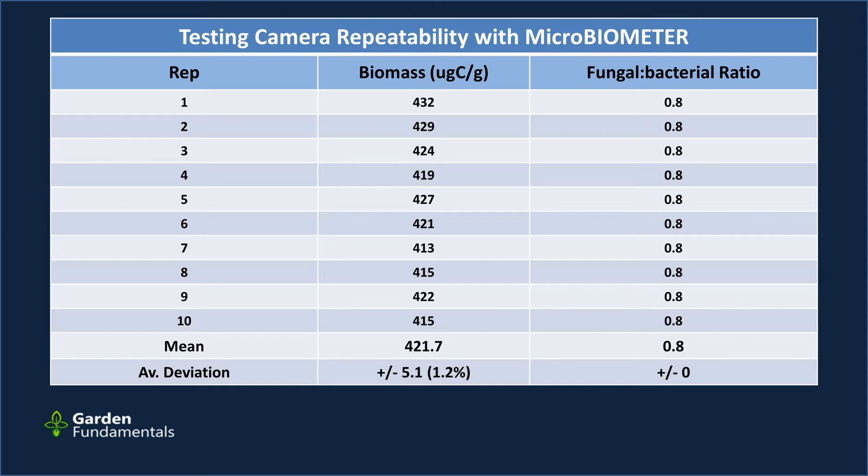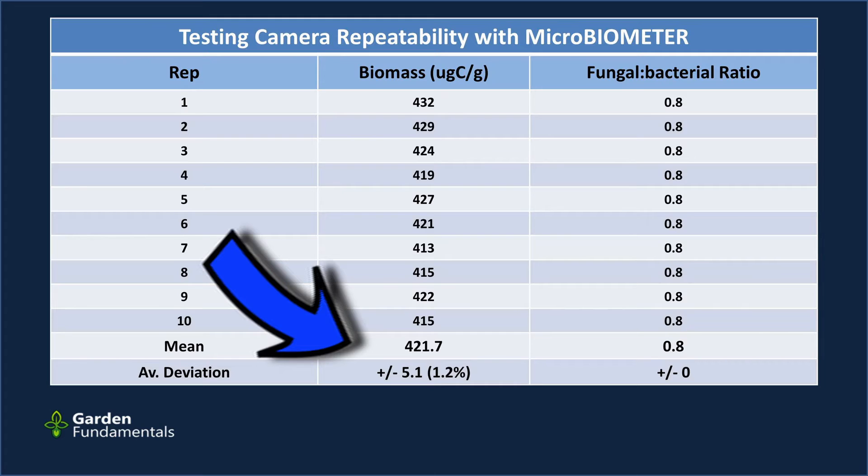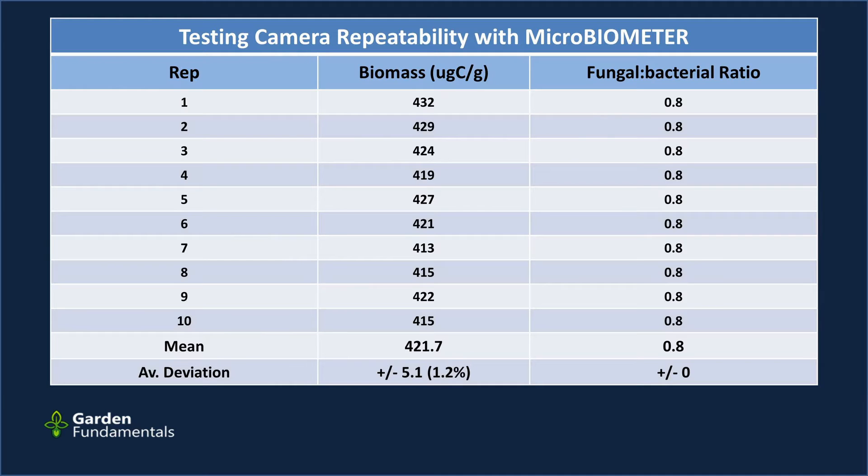I wanted to check the repeatability of my own cell phone. I took one sample, ran it through the test to produce a card, and then took 10 measurements in a row about 20 seconds apart using that same card. In theory every reading should be identical. The mean was 421.7 with an average deviation of about 1.2 percent. That's pretty good — one percent is small for this kind of test, so we don't have to worry too much about the camera.